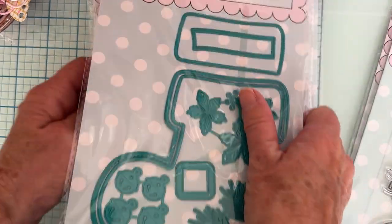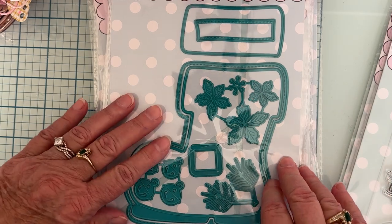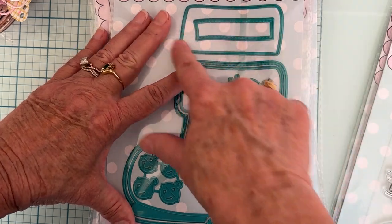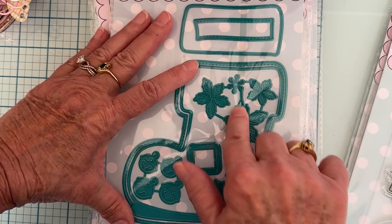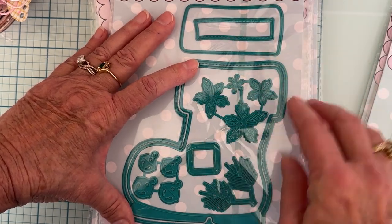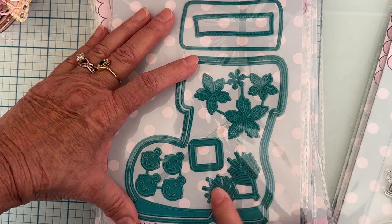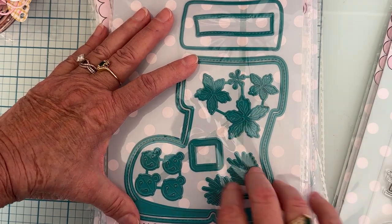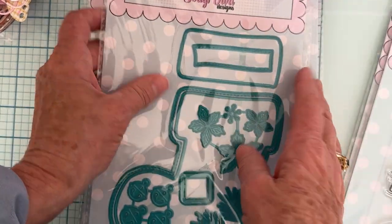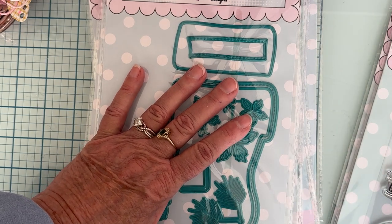We have the Santa Boot Mini Album — so cute! I've seen lots of cute boxes made with this. You get your Santa boot, a layering piece for the top of the boot, a belt piece with a buckle, flowers that come with it, a set of pine tree leaves, and a set of four little bells. Really cute how all of that comes with it.